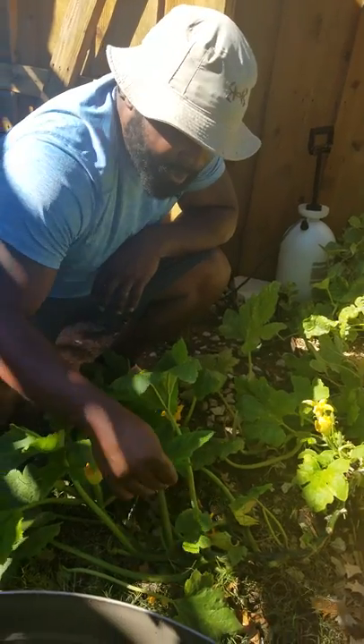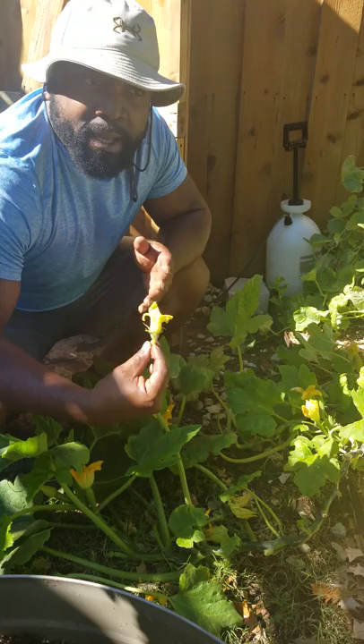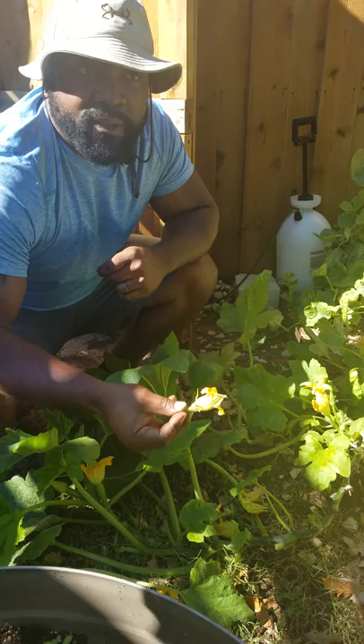And that is about it on how to pollinate your squash, melons, and different types of vegetables that have a male and female organism. Later on during the season I'll show you how to pollinate tomato plants and pepper plants.